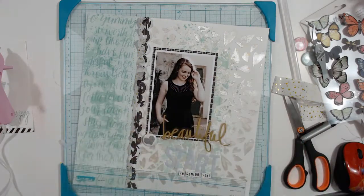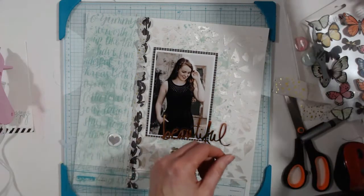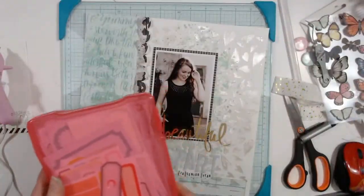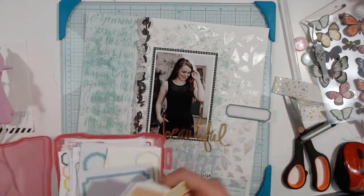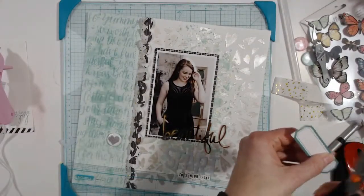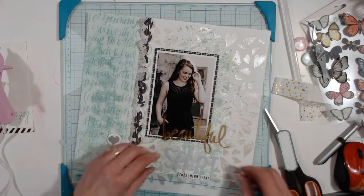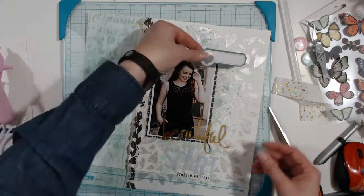I tried bringing in some more gold with a gold frame vellum that was on my desk, but nope — quickly decided against it. I realized I need to put my small bit of journaling somewhere, so I grabbed a label. The top one happened to be that green color, so that's going to work. I believe it's from a Documentary paper pad — it was full of labels and I just cut them all up.